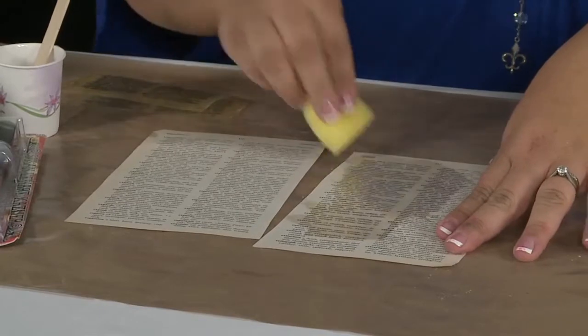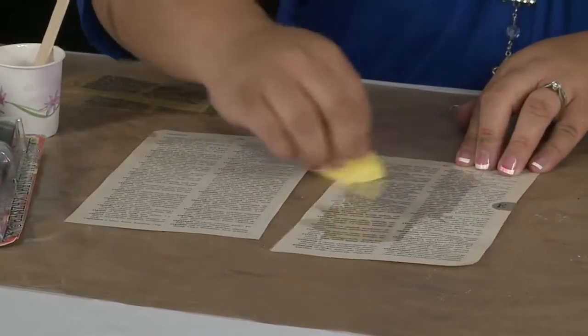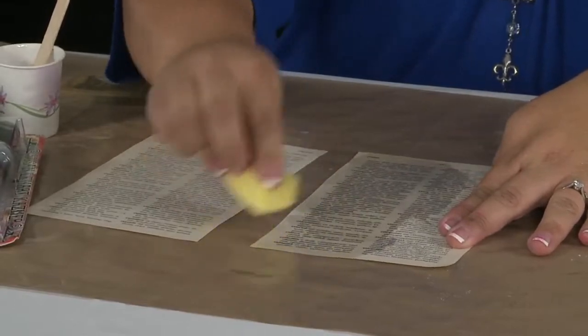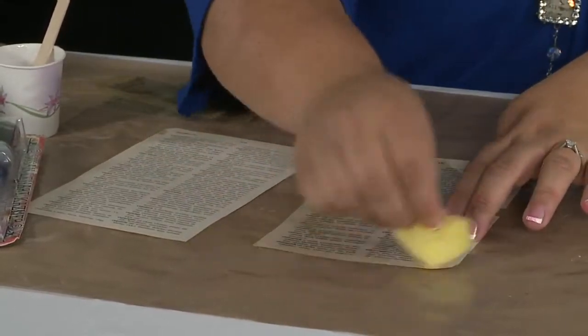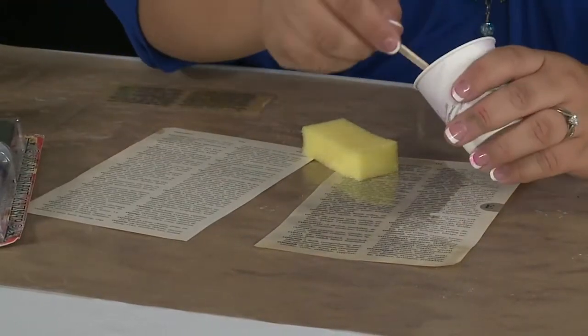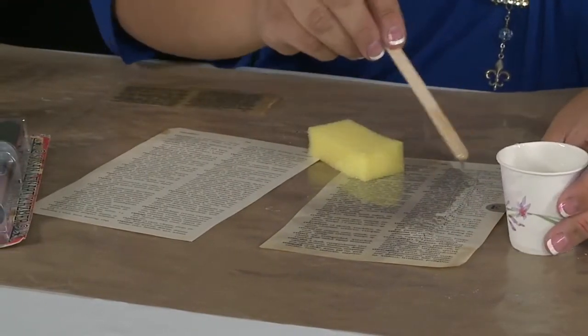These are just old book pages — I think this is an old dictionary. You can use an old dictionary, a book that's falling apart. I wouldn't buy a new dictionary and cut it up — I would just use something falling apart. You can use the phone book, music paper, anything that's cool and vintagey.